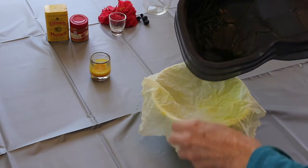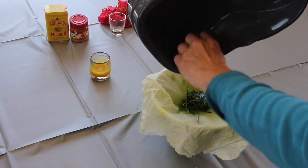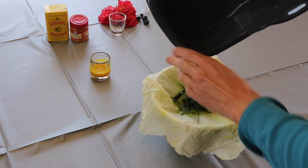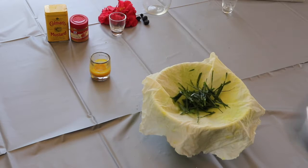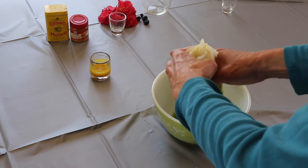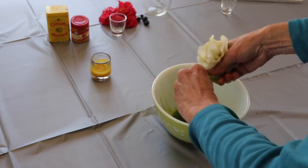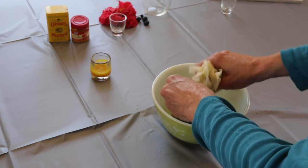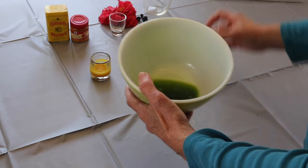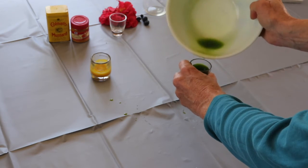Now I've mashed up all my grass and I'm going to dump it into a piece of cloth — you can use a cheesecloth. You can see the green coming out. I want to dump this into a cloth because I want to squeeze all of the green pigment out of the grass and leave the grass behind — I don't want the grass in my paint. I'll squeeze as hard as I can to get all the color out, and now you can see this nice green color. I'm going to put it in a small glass so you can see it.